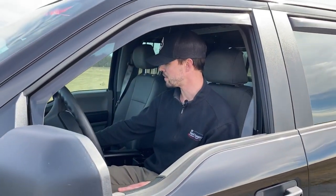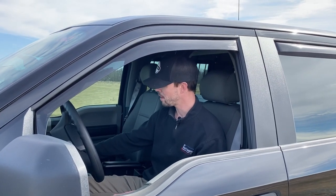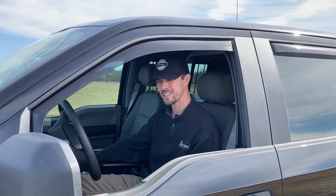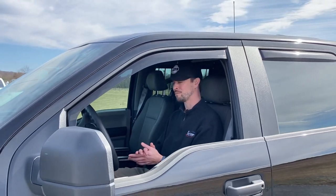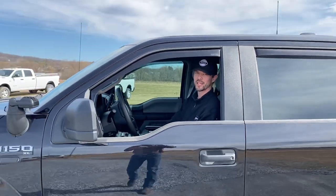That will wrap up this vehicle showcase of our purchase-ready F-150. We appreciate you following along. Make sure you stay tuned — we have plenty of vehicles to come. If we can help you out with anything, please give us a call at 717-473-3843. Thanks, y'all, we'll see you next time.